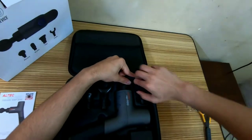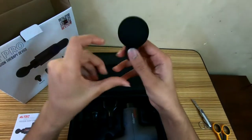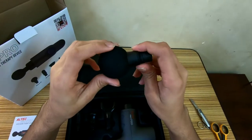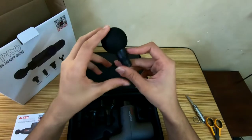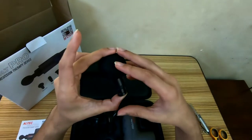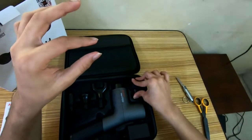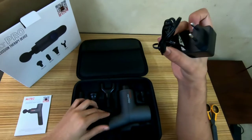This is known as the round head or the ball, and this has always been my favorite. It digs in, gives a good amount of recovery, and it's my go-to. It's going to give you a good flush when you use it compared to the rest, and you're not going to be as sore as with the bullet head.